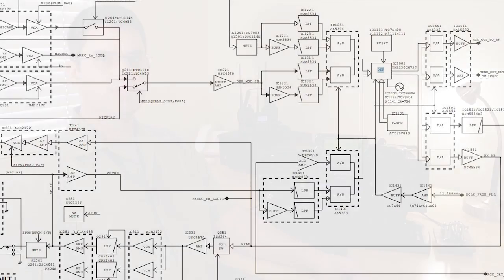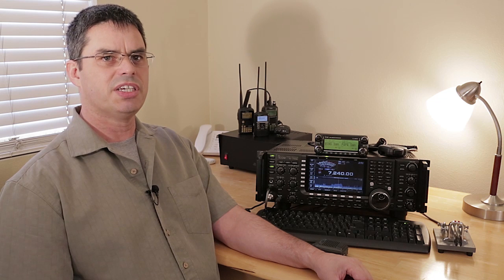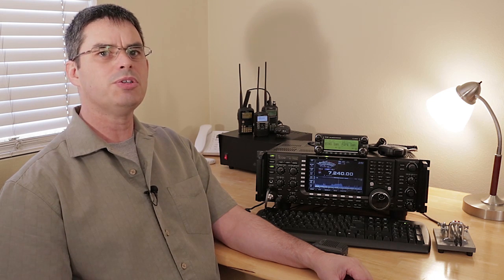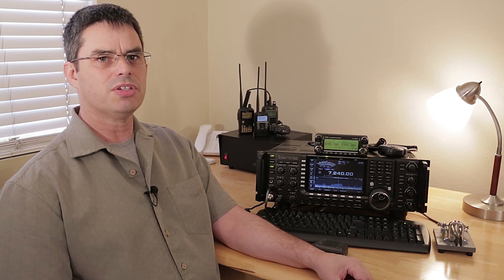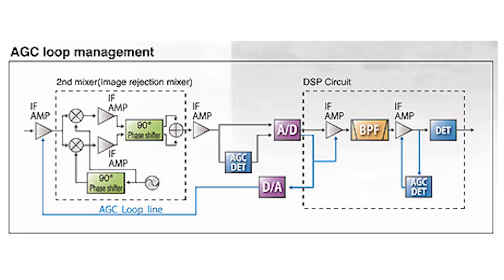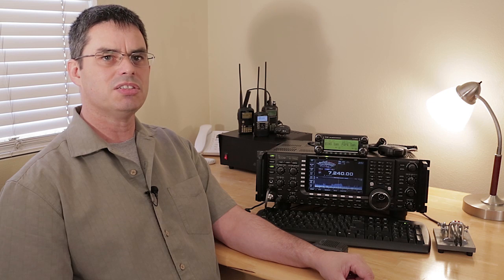ICOM has blazed the trail when it comes to digital signal processing, or DSP. Implemented at the IF stage, ICOM's DSP gives the amateur radio operator tools that could only be dreamed of just a few years ago. Regular DSP solutions occur in the audio frequency, or AF stage, whereas the IF DSP occurs before the signal detection circuit. An IF DSP provides many interference-reducing tools that have a direct impact to the AGC in your radio.